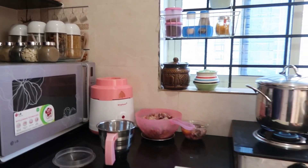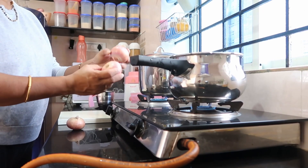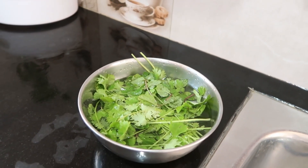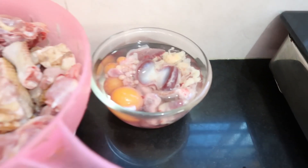Hello, I am going to make a chicken for a small chicken. I will share with you how to make this chicken recipe.